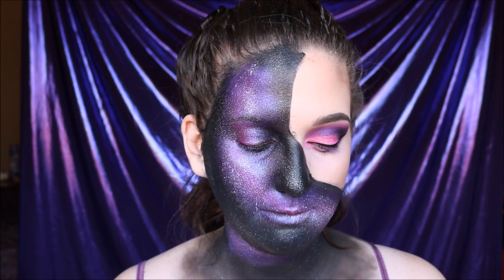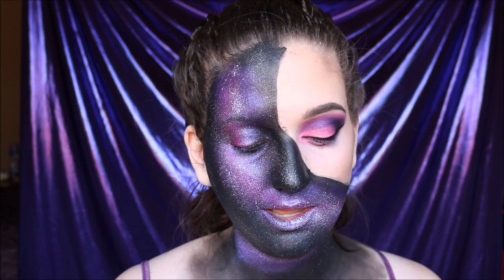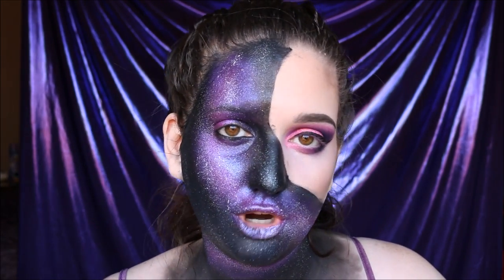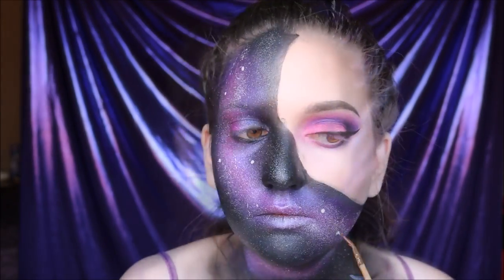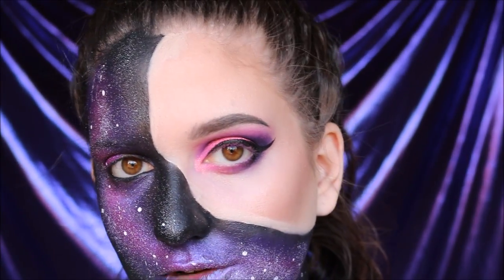I'm going to take the same white liquid lipstick and a very small thin pencil brush and put in a little bit of larger stars for more definition. So now that we're done with that, we're going to start to clean up with a little bit of concealer on a thin synthetic brush, and then just blend out that concealer into your foundation.